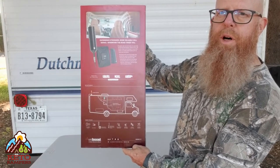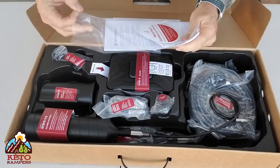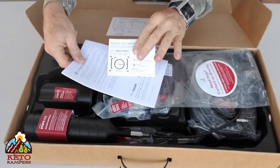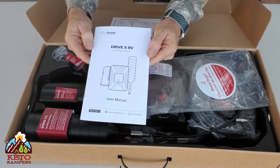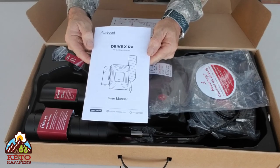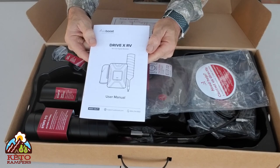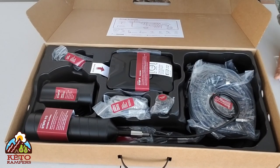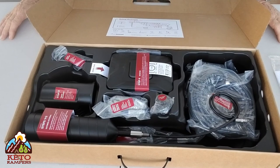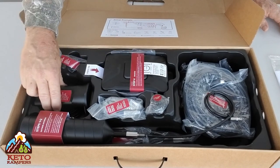Let's get this thing out of the box. Here we have the directions, a product registration card — which I've already registered — and the user manual. Keep in mind, when you use one of these it needs to be registered with your carrier. If you go to weBoost's website, they have links to the various carriers. I've never heard of a carrier denying registration, so it should be pretty straightforward.